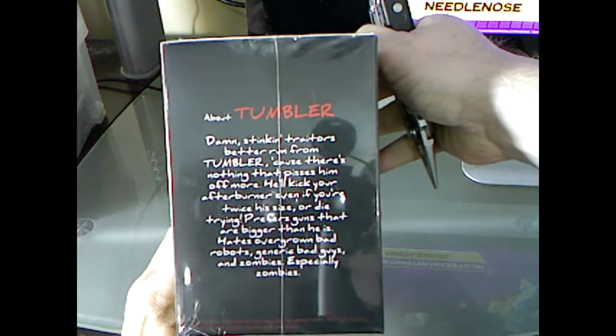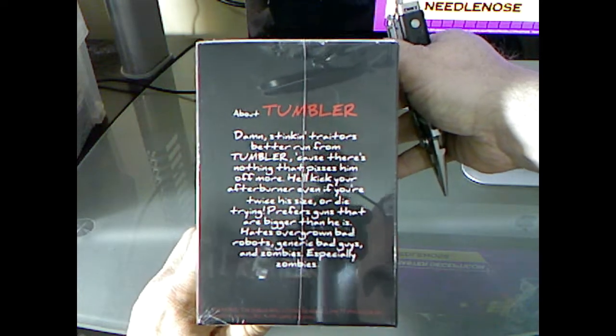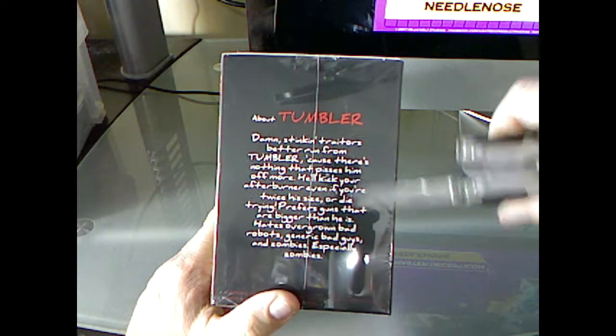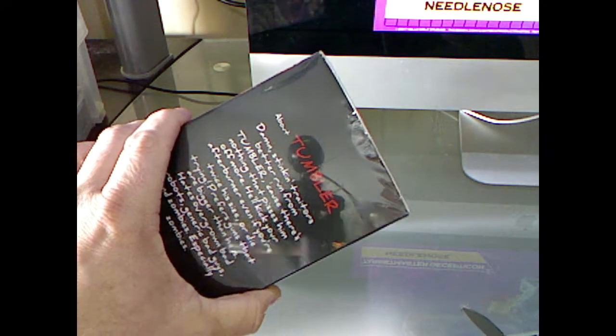Kind of an unusual bio on the side — I don't know if you can read that. Not every one of your bios seems to have a curse word in it, but there's a curse word in there somewhere. I think it says 'ass' or 'damn' or something in it.